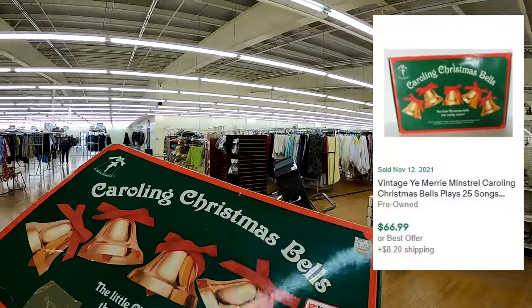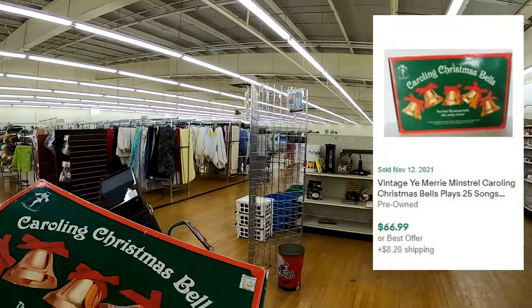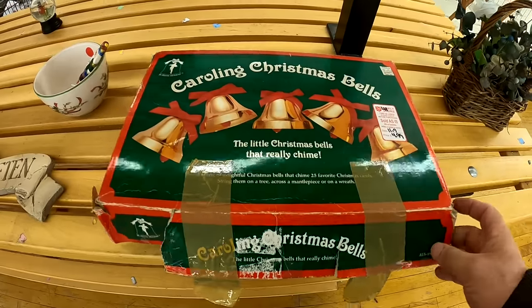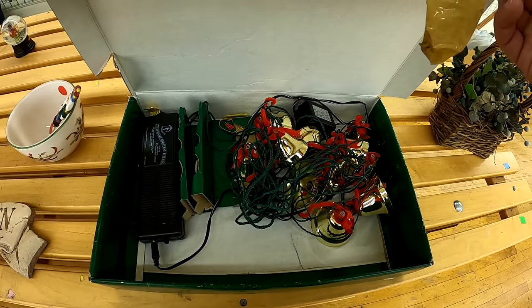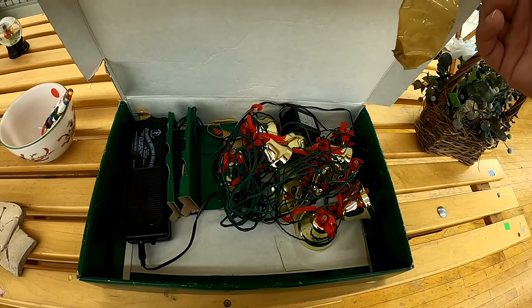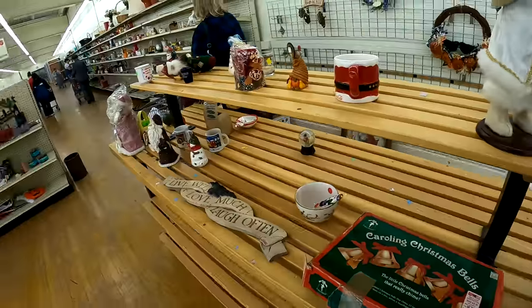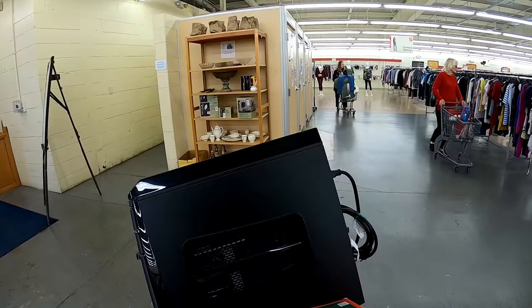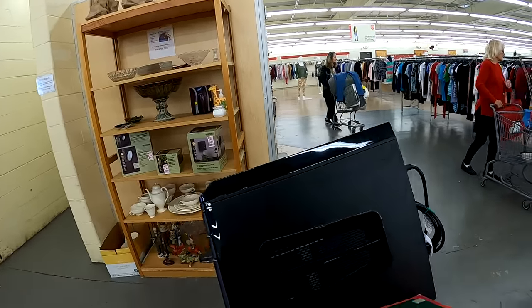I also found these Merry Minstrel caroling Christmas bells — they're worth north of $70 and I'm picking them up for five bucks, so that's an absolute score. I probably could have passed on the Lady Wilson golf balls, but they're sealed so I'll get something for them somewhere.